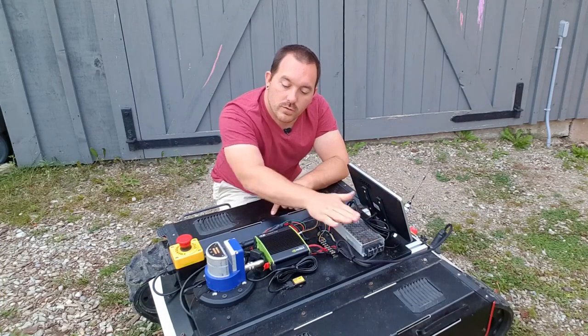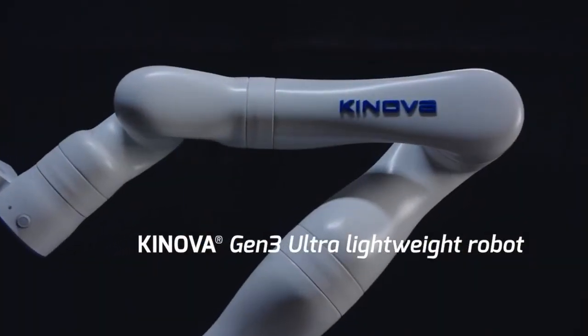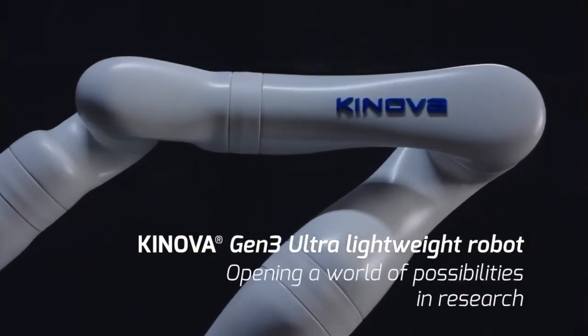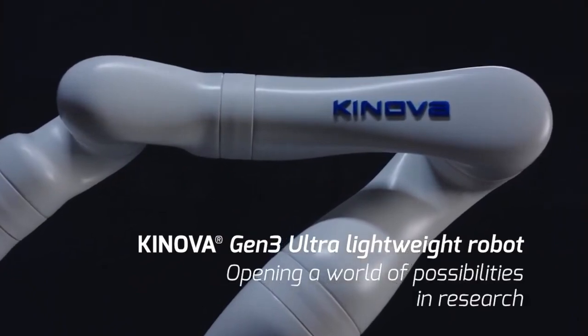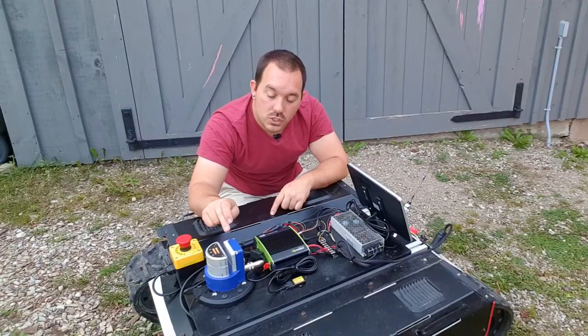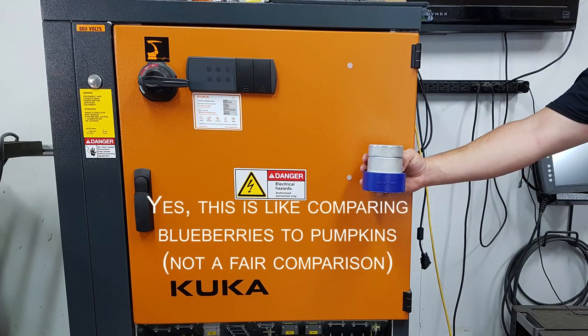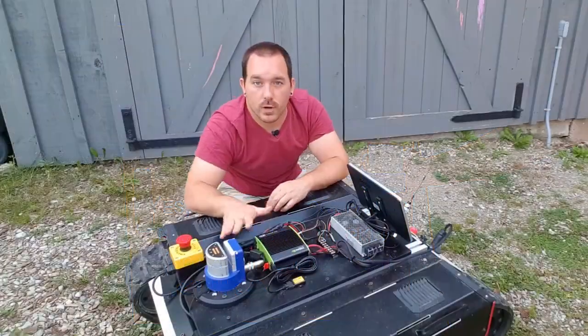Also from our voltage converter, we run the arm. This is the controller for the Gen 3 from Kinova. The entire arm is run off this itty-bitty little controller. I am so happy with this thing — it is super small, super low power, but can run an entire arm, which is perfect for mobile robotics.